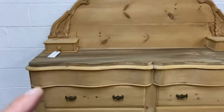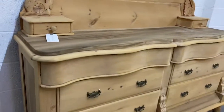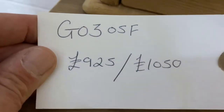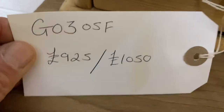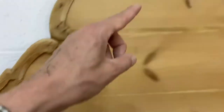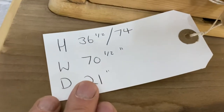So I could bleach that for you and try to get it lighter — that would probably look okay, but you can let me know what you'd like me to do in that regard. The code number is G0305F. The price is £925 as it is, or £1,050 if you'd like it waxed. The height right to the top is 74 inches, and the base height is 36 and a half inches.